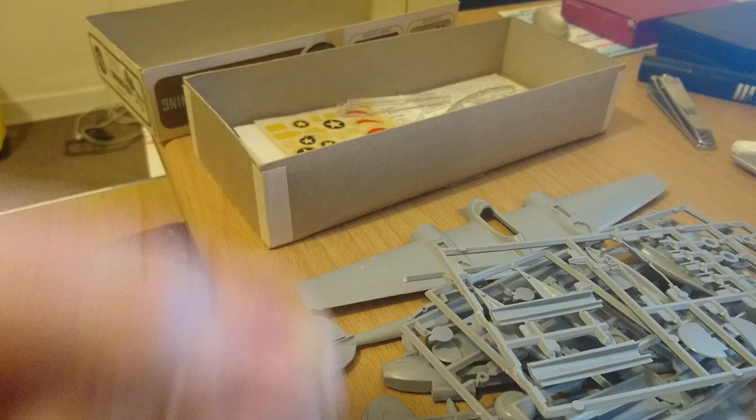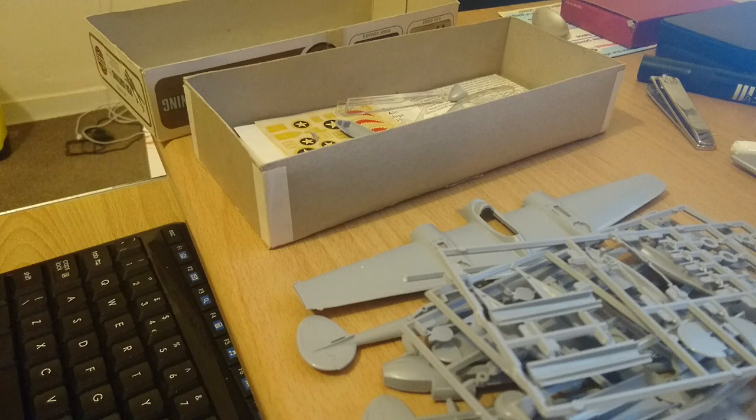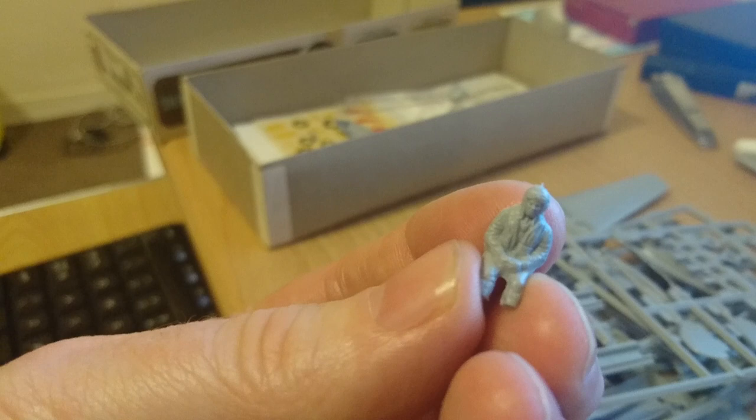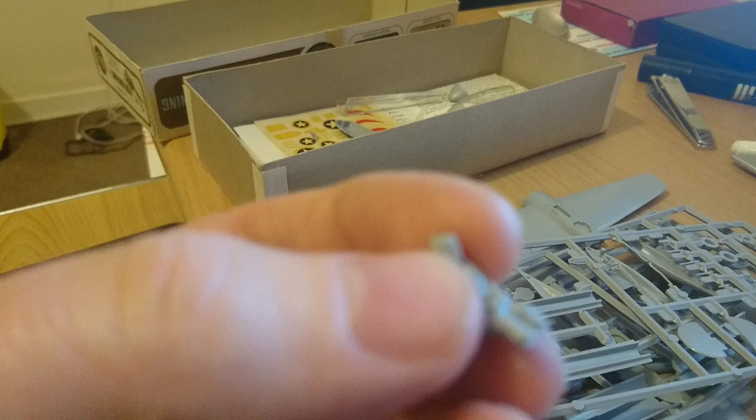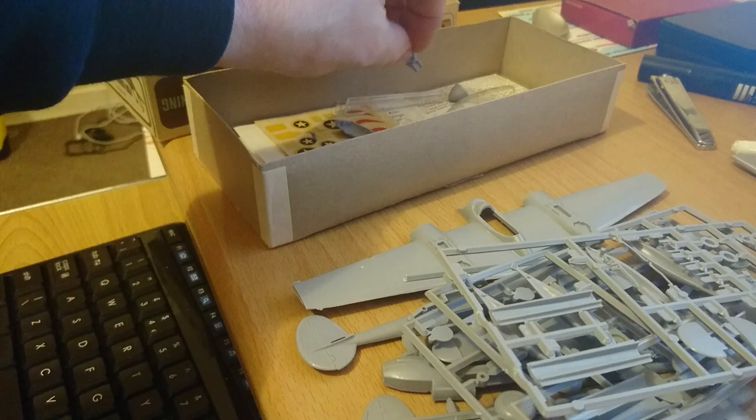In this kit you have a typical 1970s Airfix pilot. A lot of people didn't like Airfix pilots, but I quite like them — he's got eyes, a nose, a mouth, a Mae West, a tie, crafted hands, and a flying helmet with goggles. The only thing the poor guy hasn't got is any feet — when he gets out of this aircraft he's going to need a wheelchair. But the pilot is quite nice overall.